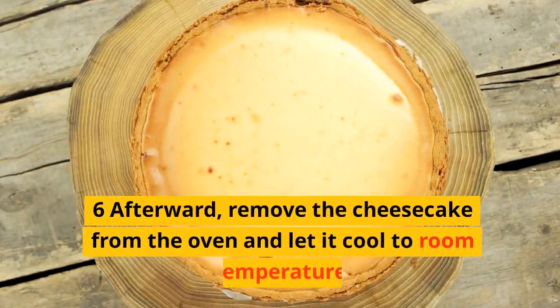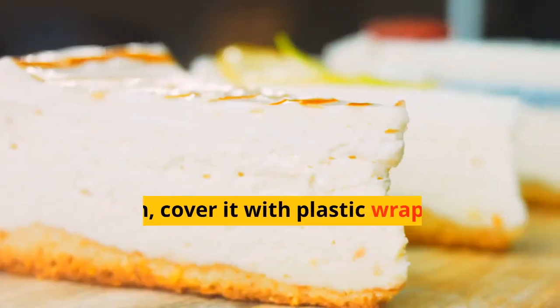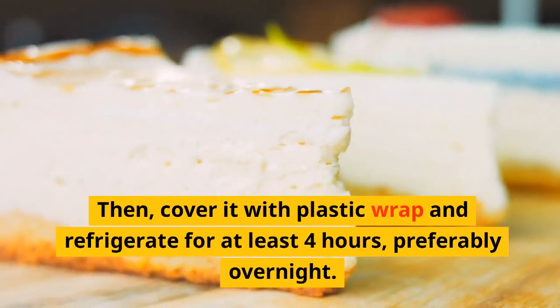Afterward, remove the cheesecake from the oven and let it cool to room temperature. Then cover it with plastic wrap and refrigerate for at least 4 hours, preferably overnight.